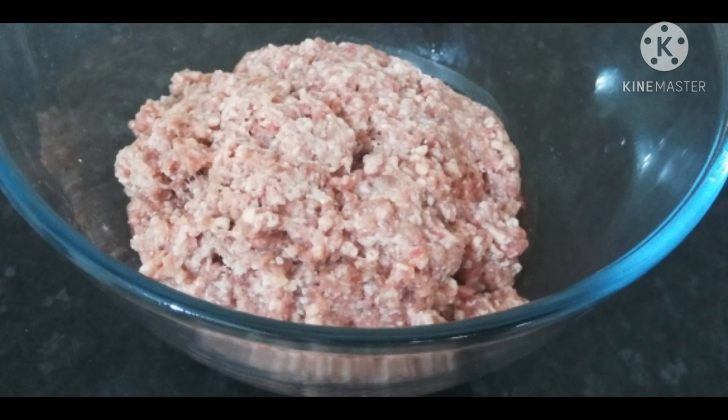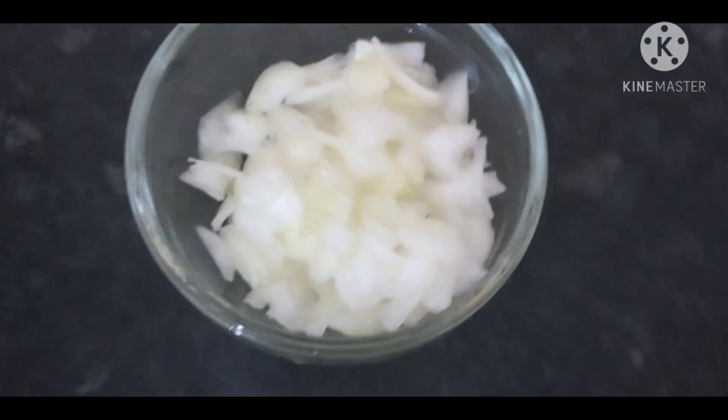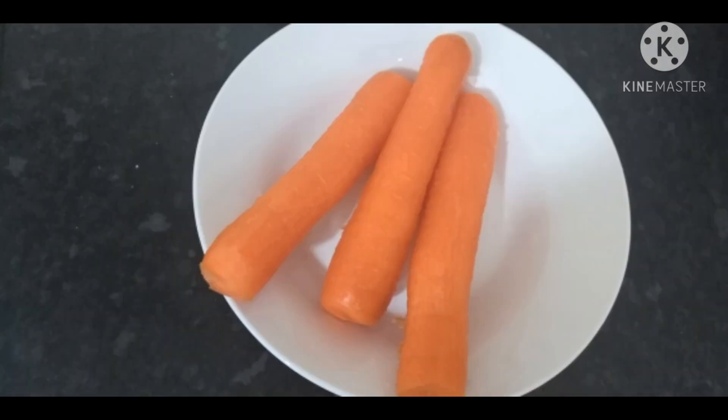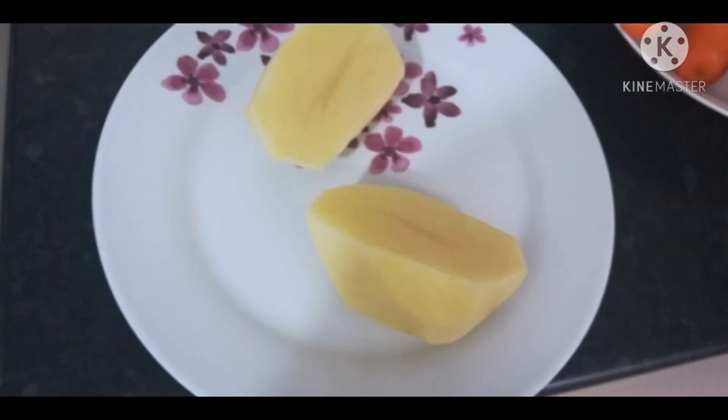Now it's time to make the filling. You're going to need your minced meat, chopped onions, stock cube, thyme, carrots, and potato. I made use of one big potato for this.